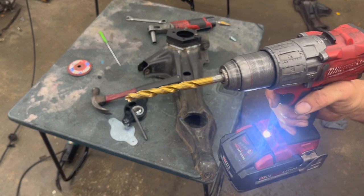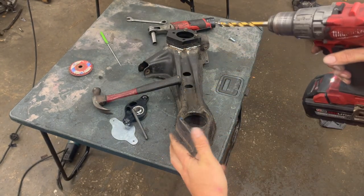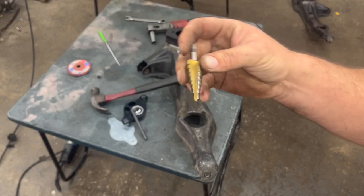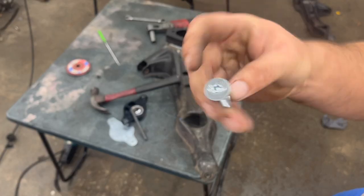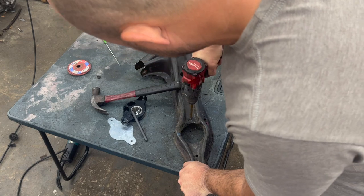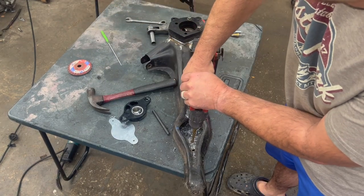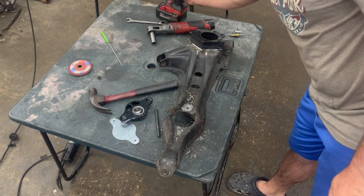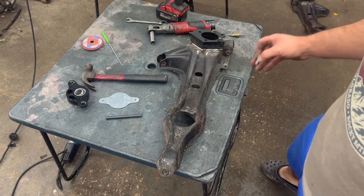I'm using a 3/8 drill bit to drill those with, and then if I need to go a little bit bigger I'll just use my step bit to drill them out a little bit more to be able to fit the bolt that comes with them. It doesn't quite fit so we'll just step that out a little bit with the step bit and we'll be good to go.